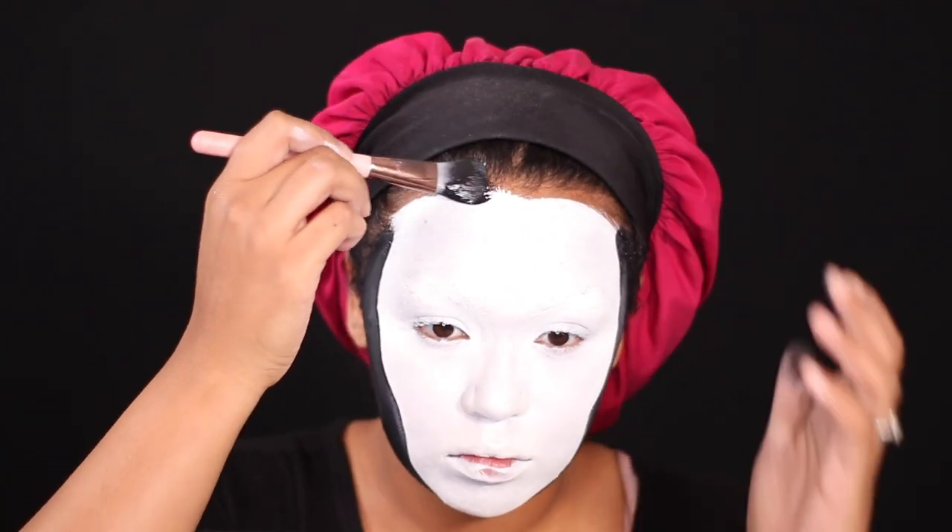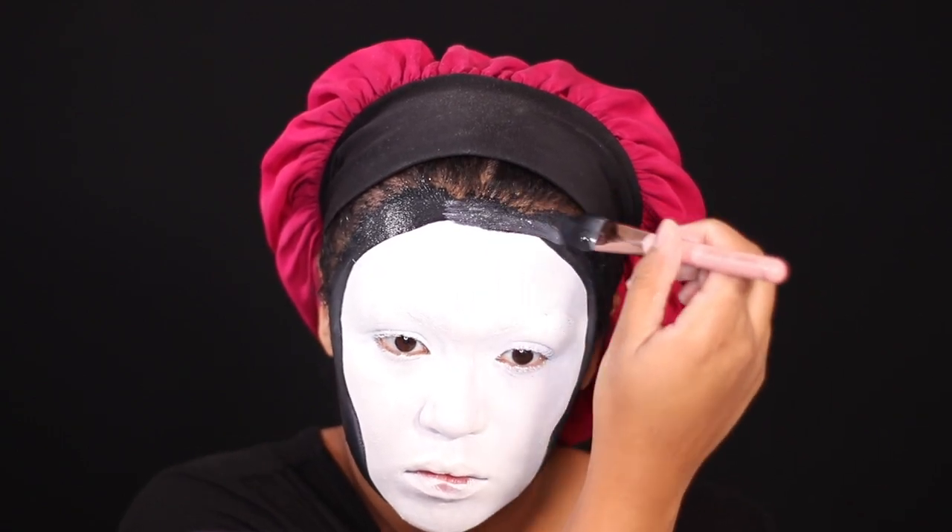Now I'm taking the black Mehron Paradise Paint and carving out my face. I went back and forth changing the shape probably three or four times because I just wasn't happy with it. This is one of the things I wish I'd done differently — I wish I had an exact face shape planned before I started. It probably would have cut off an extra 10 minutes, making it like a 25-minute look.